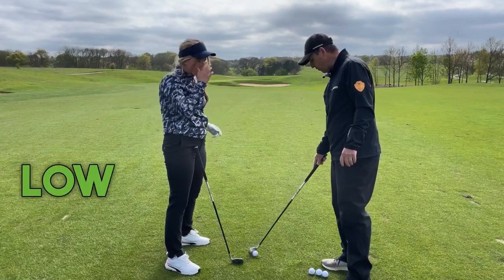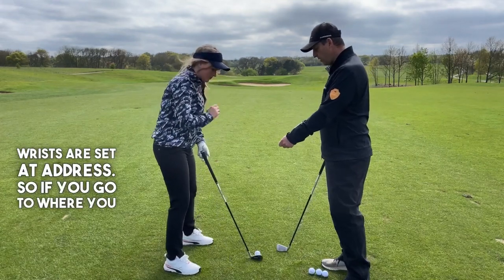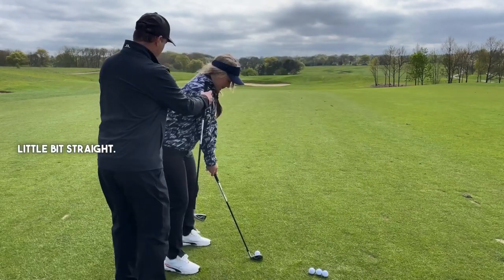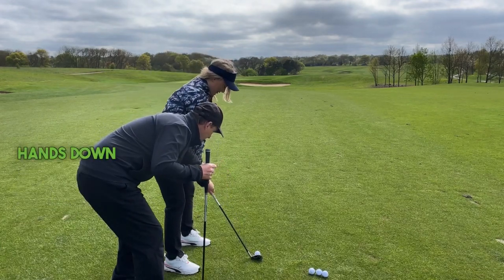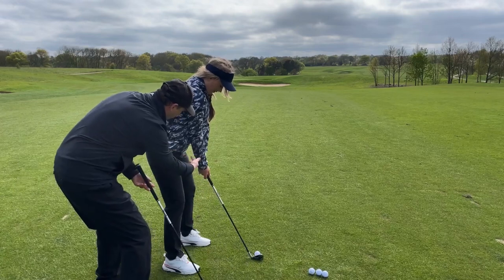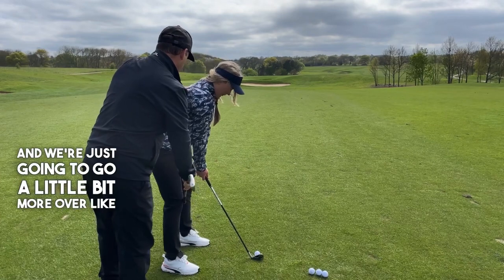You're not quite finding your low point, and it's a lot to do with your posture and the way your wrists are set at address. So I feel you're a little bit straight, your hands are up a little bit — that's the tendency. What I'd like you to do is drop those hands down so the butt of the club would hit you at your belt buckle. Lower your hands a bit more, and we're just going to go a little bit more over like that.